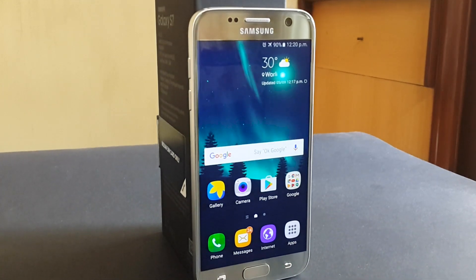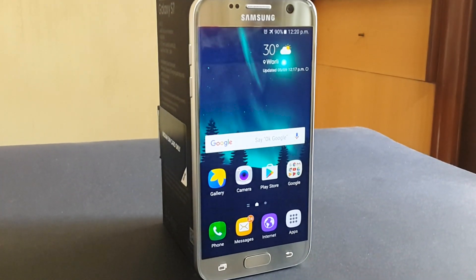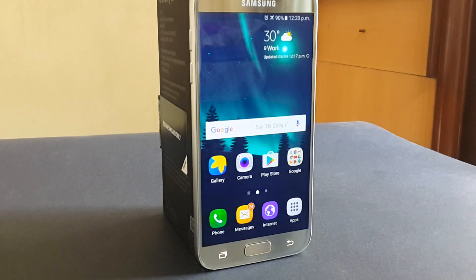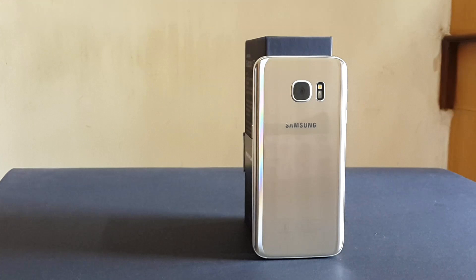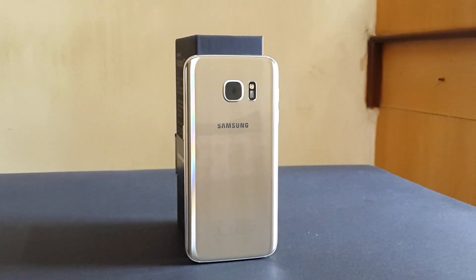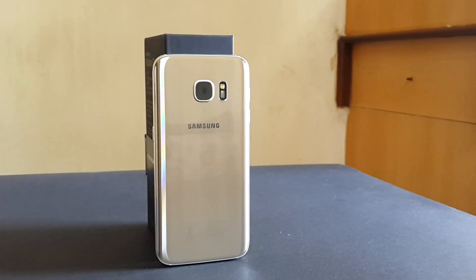The display is covered by 2.5D Gorilla Glass 4. Then we have a physical home key which also acts as a fingerprint scanner. And then we have capacitive recent and back keys. On the back we have 3D Gorilla Glass 4, a 12 megapixel camera, and an LED flash.